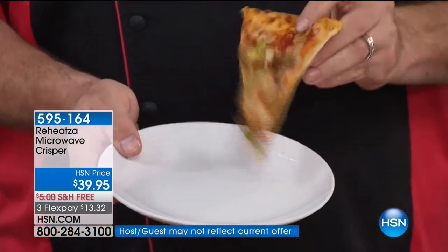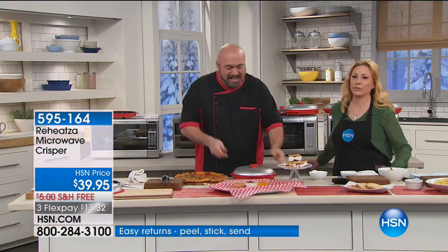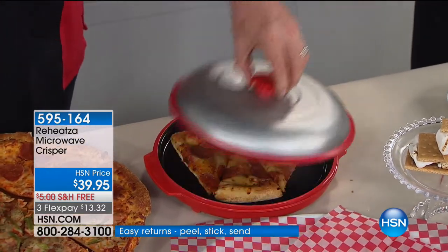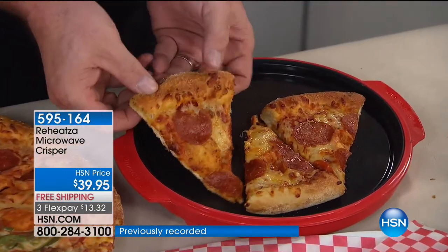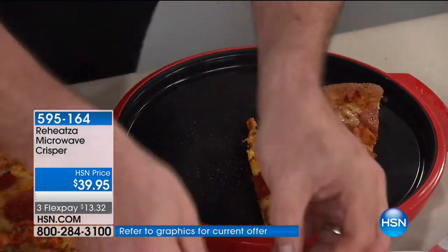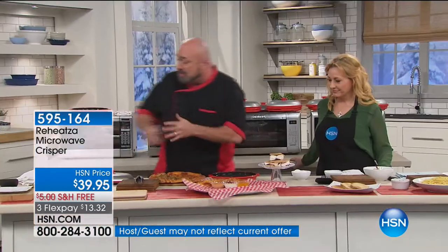This is the number one fast food in the country — pizza — and it's one of the worst things in the world to reheat. Wouldn't it be nice in three minutes to have beautiful, crispy, cheesy, ooey-gooey crisp pizza again? Look at this — the bottom is brown and crispy and beautiful. You did this in the microwave. And as far as cleanup goes, it's simply a wipe, and that's all there is to it.